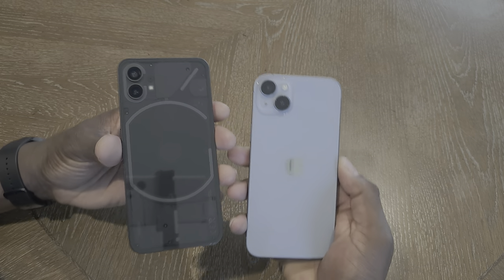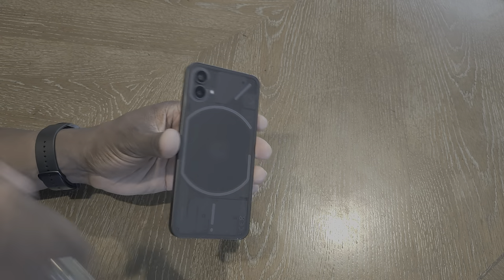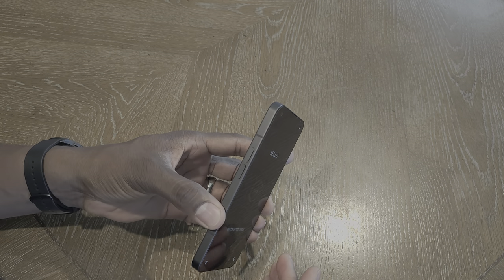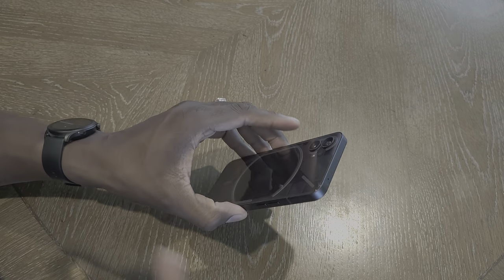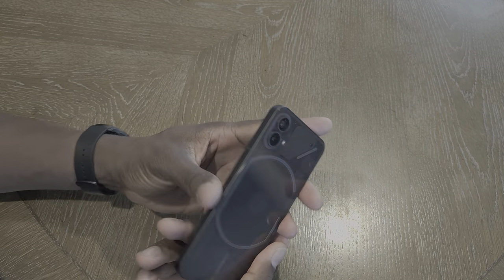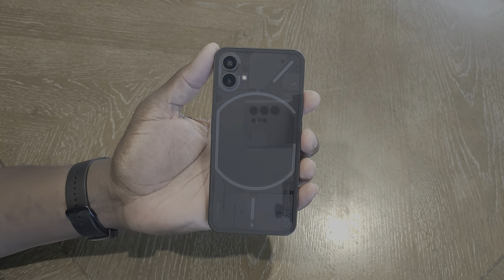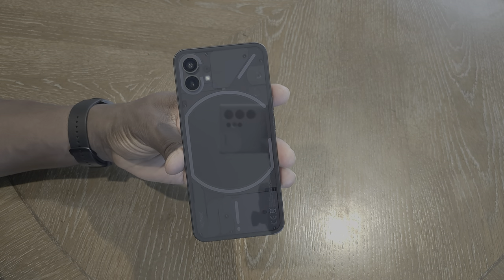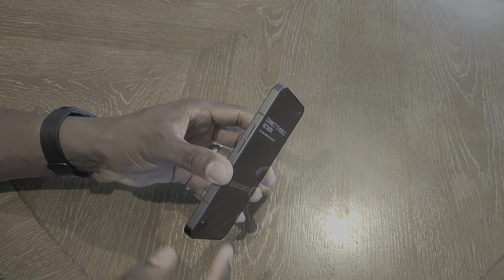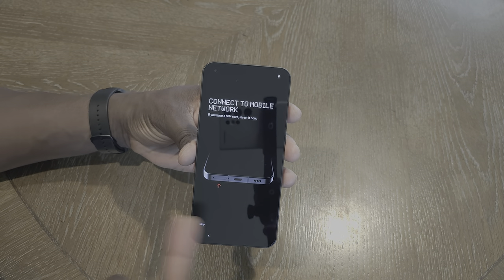This one feels better in the hand because it's not as wide. My first impressions: this feels exactly like an iPhone 14 Plus — it just feels identical, and it's impressive to say the least. This obviously looks a heck of a lot better. You've got this clear back design here — transparent — and obviously these lights and things. The power button is here, volume here, Type-C and the sim tray on the bottom.